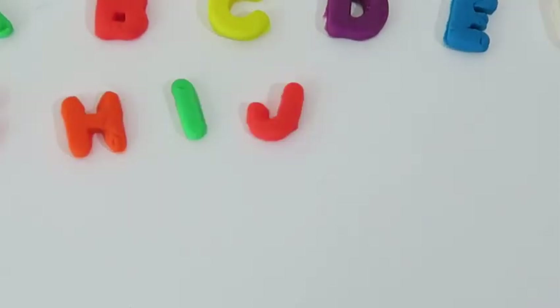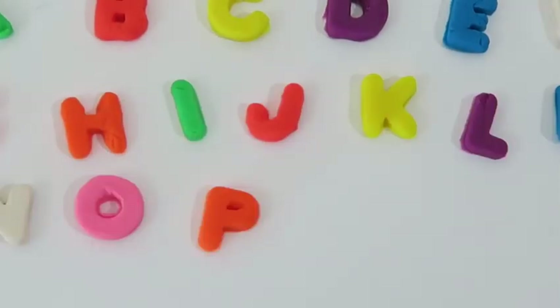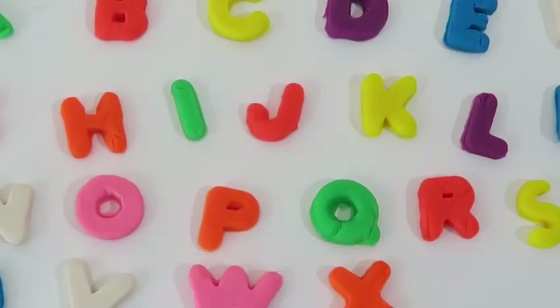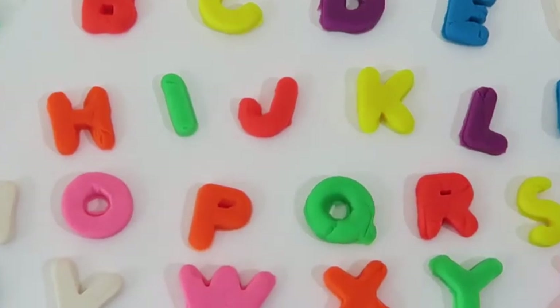E-D-E-F-G-H-I-J-K-L-M-N-O-P-Q-R-S-T-U-V-W-X-Y-N-Z — Now I know my ABCs, next time won't you sing with me. I hope you guys had fun learning the alphabet today, I sure did!